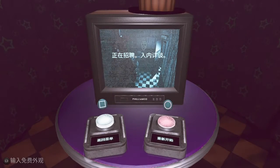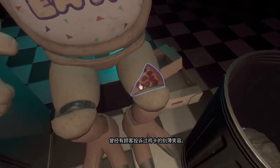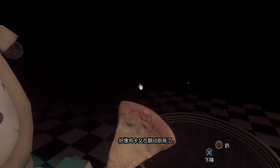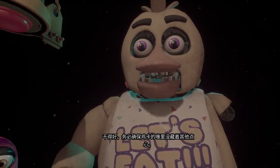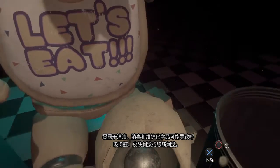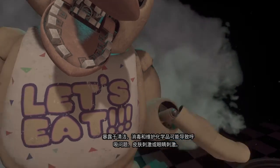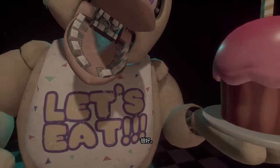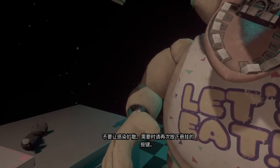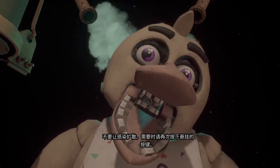Now reattach Chica's upper arm, hand, and cupcake plate. Oh no, it looks like Chica needs another dose of the chemispray. Do not let the infestation spread. Be sure to give the canister button another push as needed.